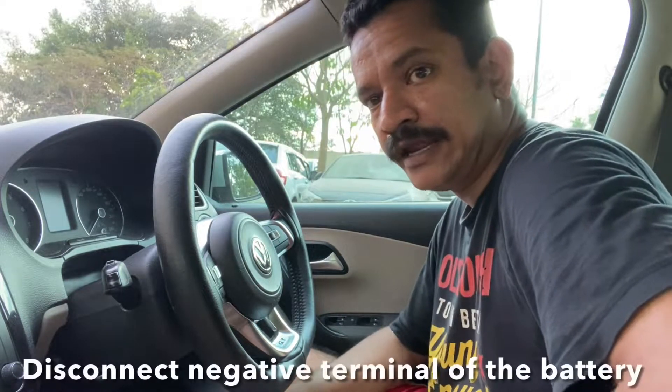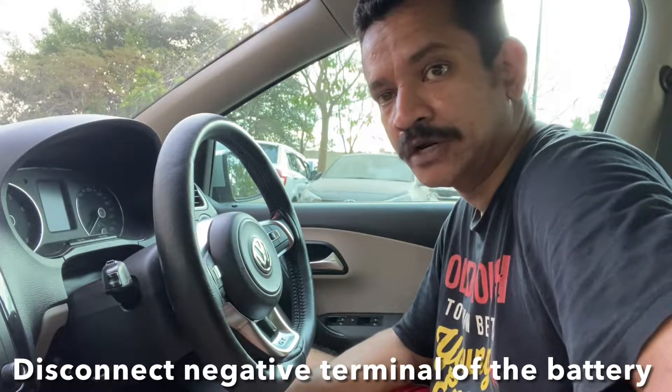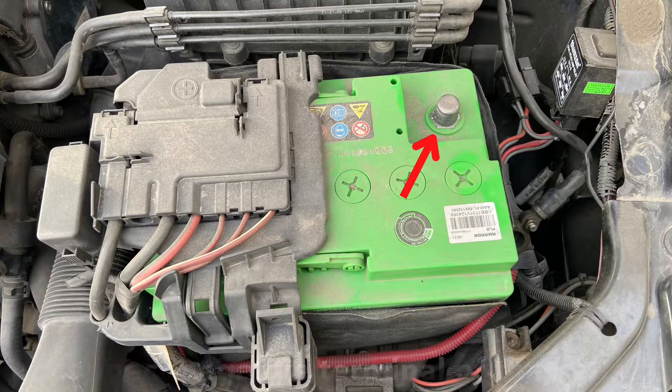Before you start any work related to electrical systems on the car, it's always a good idea to disconnect the negative terminal of the battery. Please disconnect the negative terminal of the battery before you commence the job.